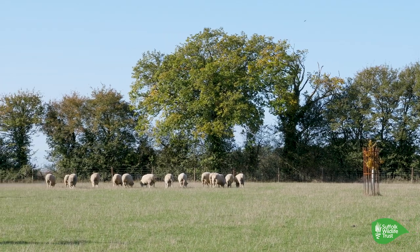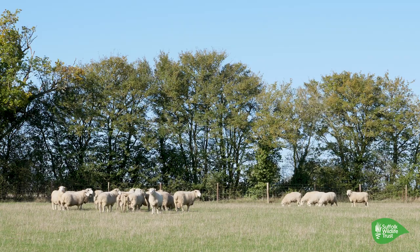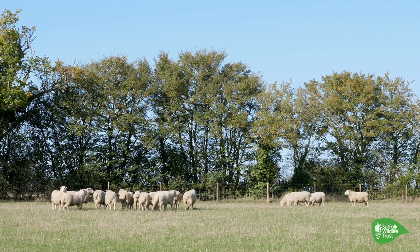Before that, we were mowing our fertility-building lays and using diesel to do that. We thought we just need to get an animal in to do it and also to recycle all those nutrients. They're also great for dealing with weeds because we put them on our overwinter stubbles after harvest. They graze those weeds down to a very low level, which means we have less cultivations after the sheep have been in the fields. The fertility-building period also leaves weed seeds buried for longer, which means they become unviable. So the sheep are not only helping build fertility, but also helping us deal with weeds because we don't use any herbicides.